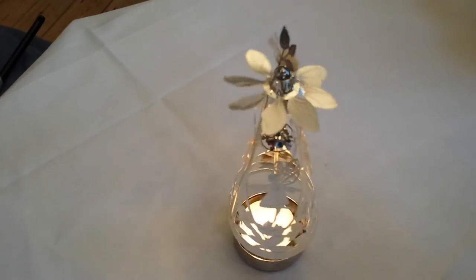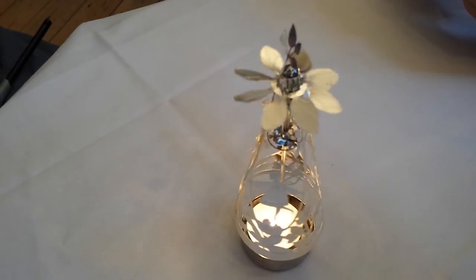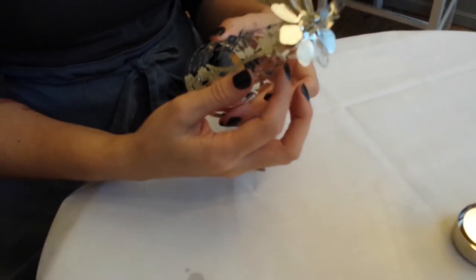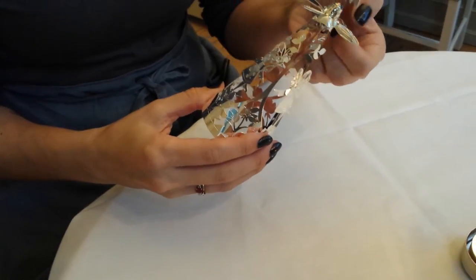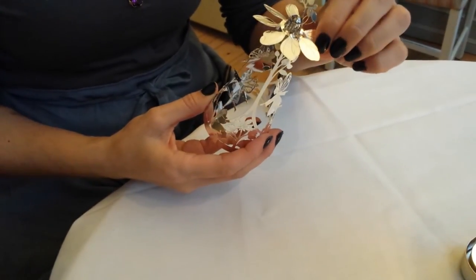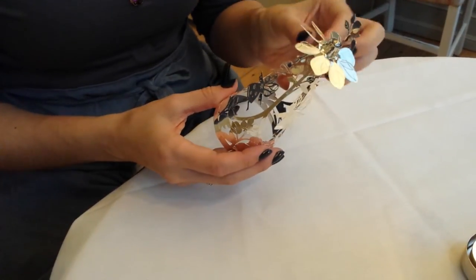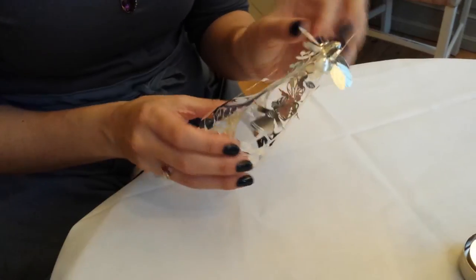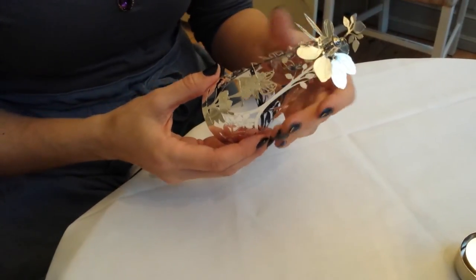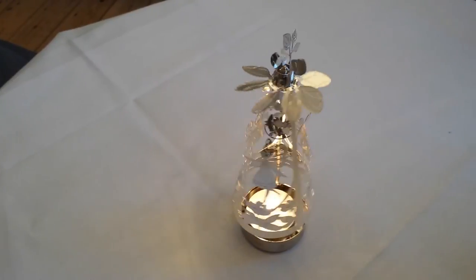If you're having trouble making the fairy go round spin, you need to adjust the fairies and adjust all the flowers a little bit. Enjoy your fairy go round.